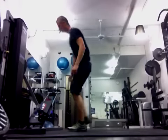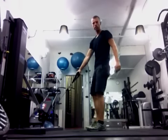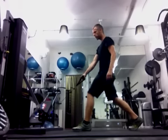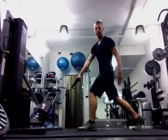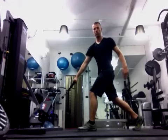Single arm cable lunging. Get into a lunging position with the opposite hand gripping onto the cable. Make sure your setup of your lunge is perfect, meaning the front foot and the back foot both perfectly point straight forward.